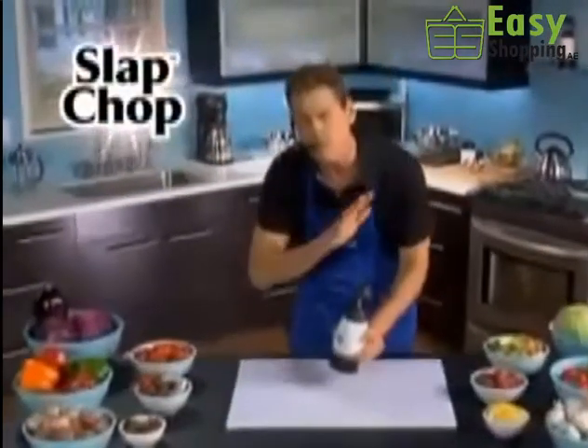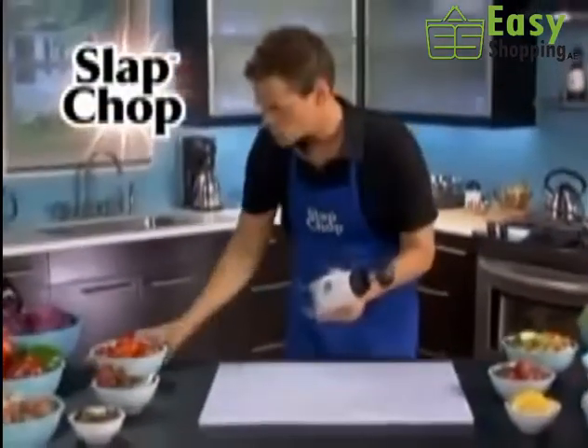Hi, it's Fitz with Slap Chop. You're going to be in a great mood all day because you're going to be slapping your troubles away with the Slap Chop.